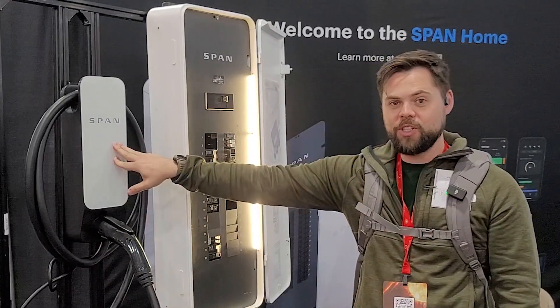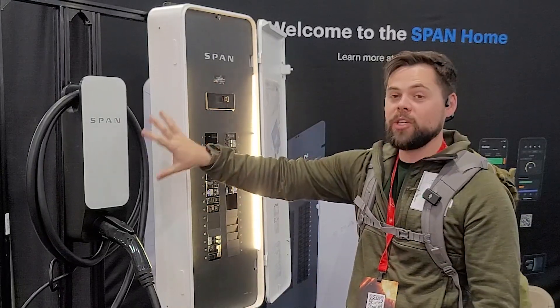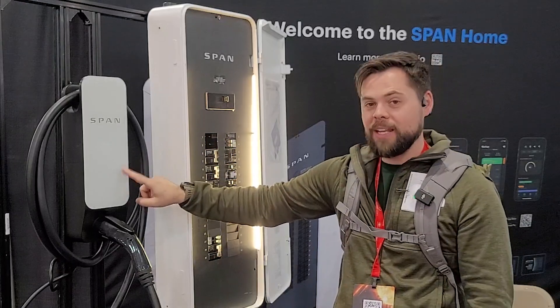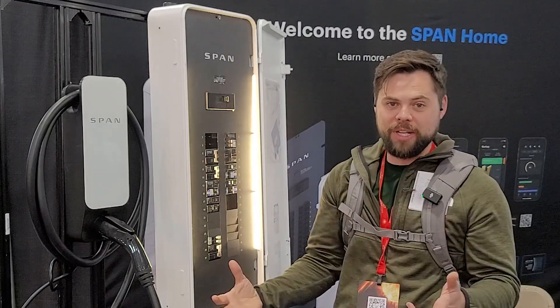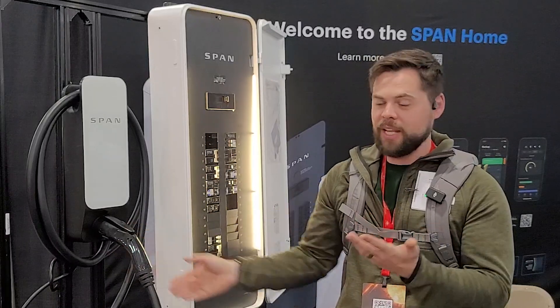SPAN has their own EV charger. It works specifically with the SPAN panel, but you can use any EV charger on the SPAN panel. The difference with the SPAN EV charger is it has smart capabilities to change the charge rate going into your EV. It works with pretty much any electric vehicle.